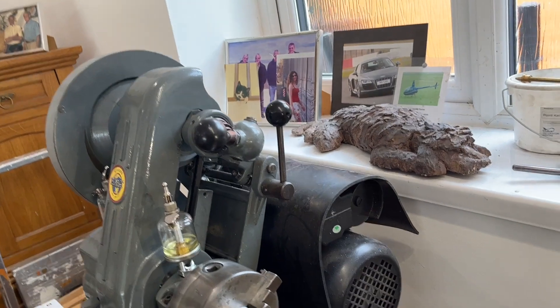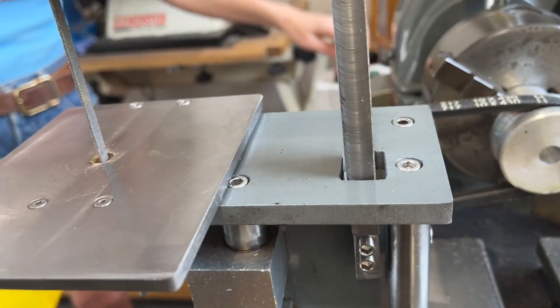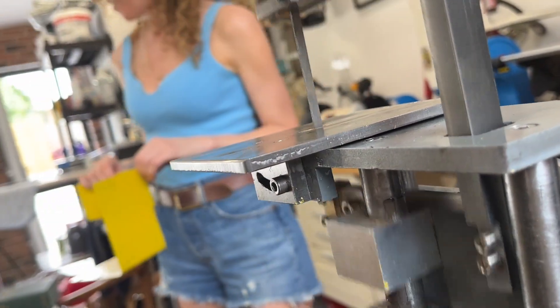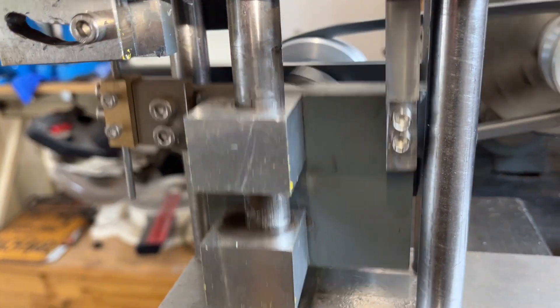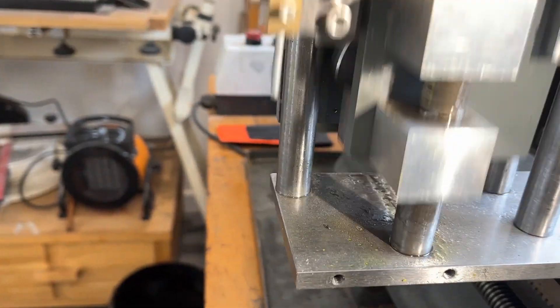And we've got tapered grub screws. You would not believe how much work has gone into this.